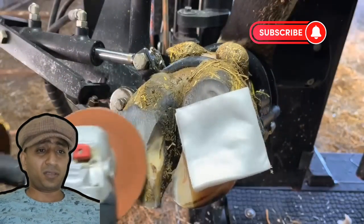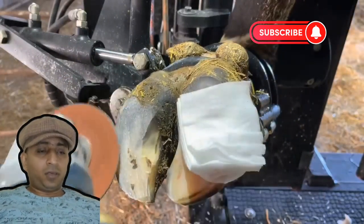Next step here is I use this abrasive disc just to rough that sole up a little bit. It helps with glue adhesion.